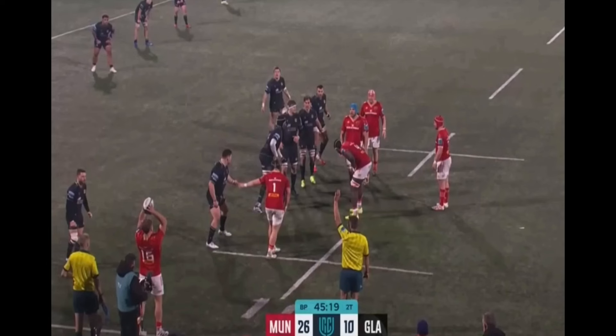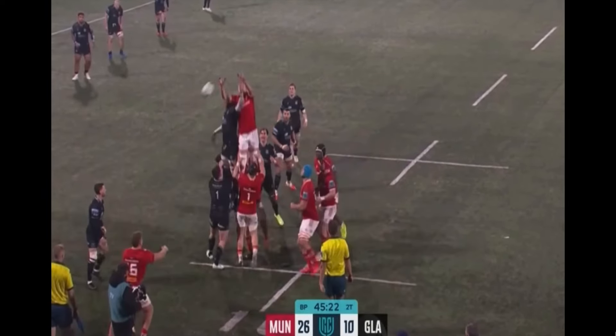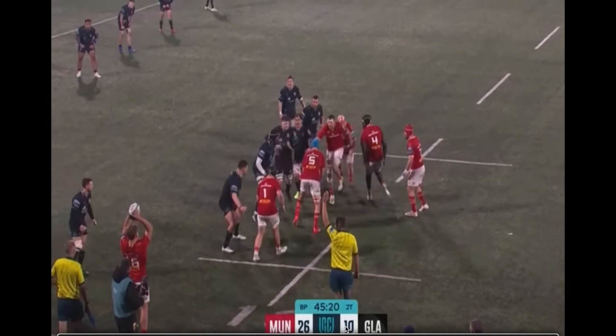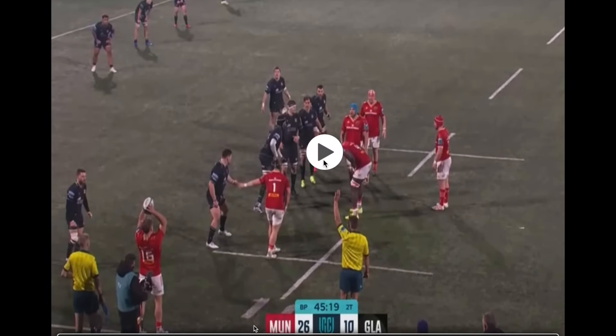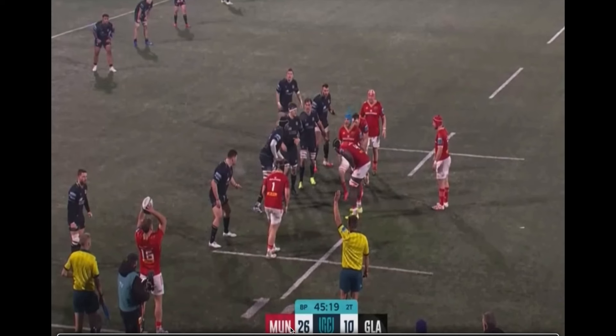The first clip we're going to look at is Munster against Glasgow. Some attacks are quite good at challenging the defence, but I think sometimes we make it harder for ourselves. As attacks, we have to think about what the defence are doing to us. What a lot of defences are trying to do is compress that space, and here we see Munster doing that as well.